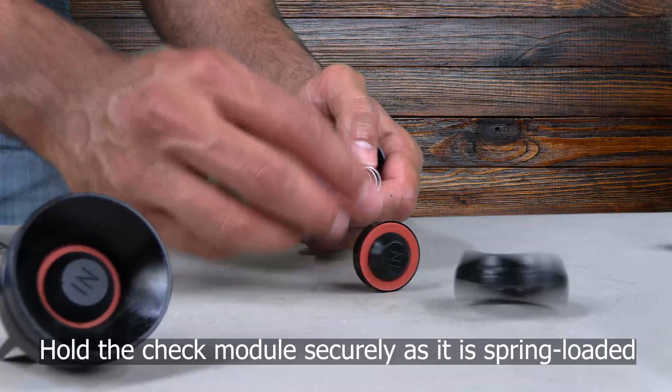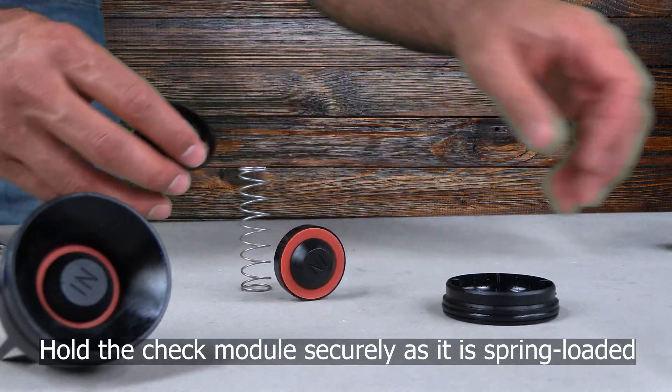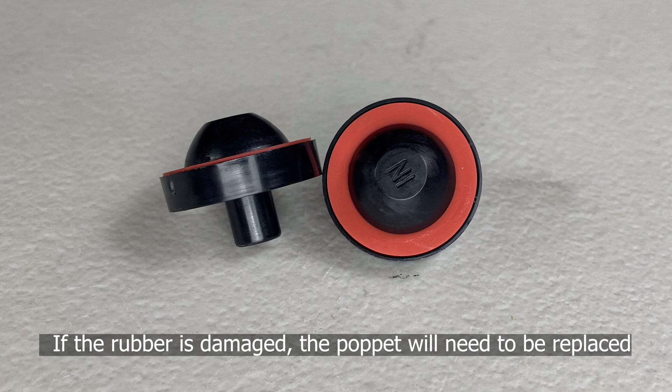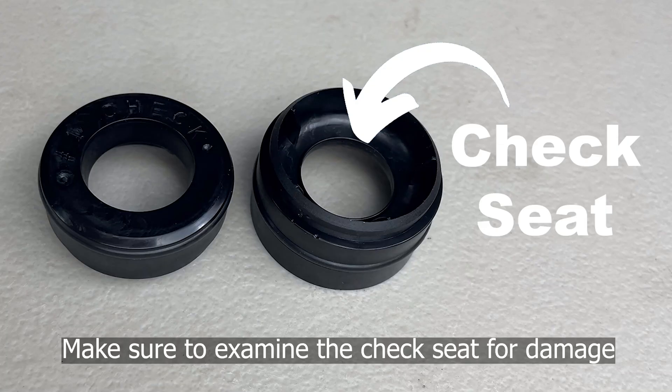Be sure to hold the check module securely as it is spring loaded. The rubber and poppet make up one single unit, so if the rubber is damaged, the poppet will need to be replaced. Make sure to examine the check seat for damage — if the check seat is damaged, the whole check module will need to be replaced.